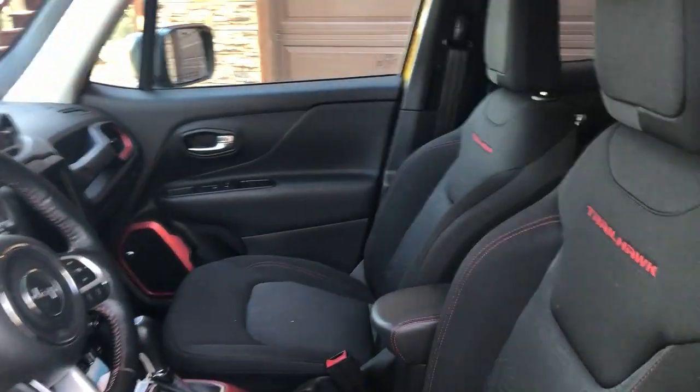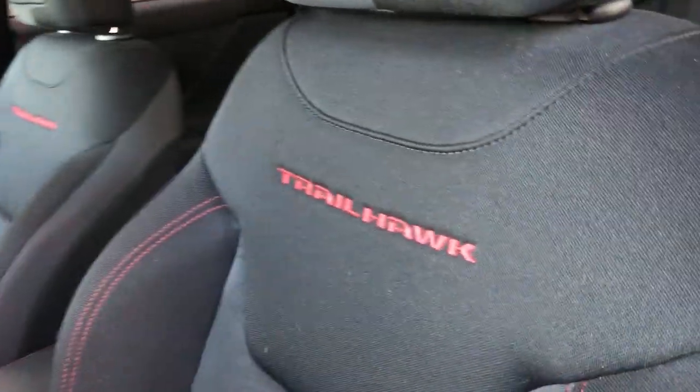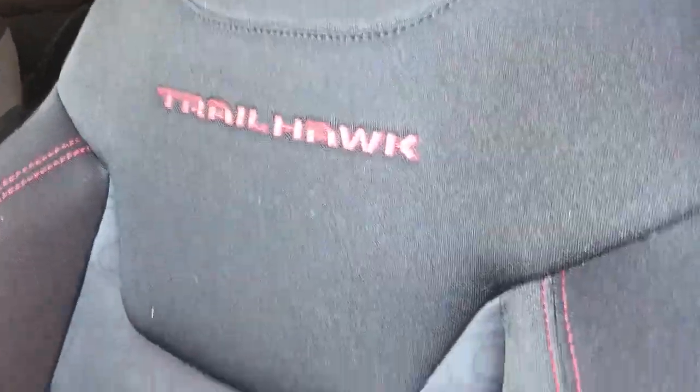Stepping into the interior, we can see this is a Trailhawk edition and what they've done with the seats is they've actually put elevation lines and marks in here with numbers. I'm not sure if this is related to a certain place or something, or if it's just something they did. Not to mention the black with the red stitching on the seats looks really cool.